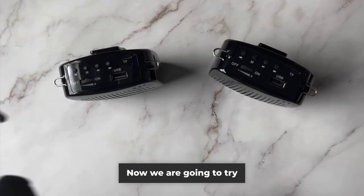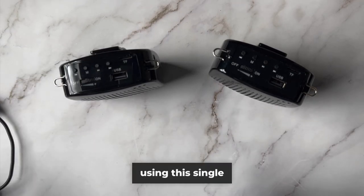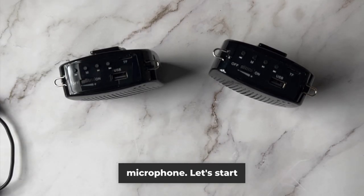Now we are going to try and pair both these speakers using this single microphone. Let's start the process.